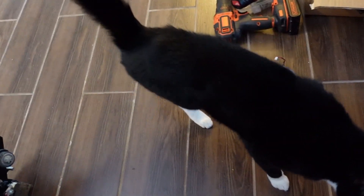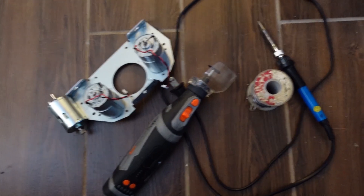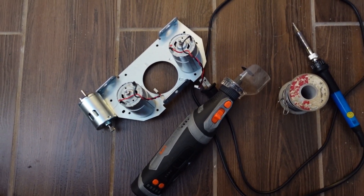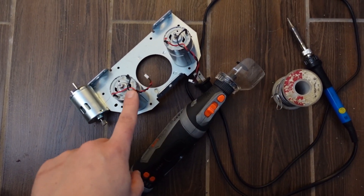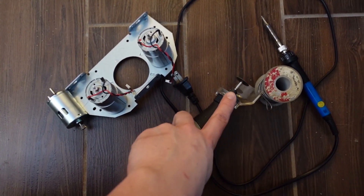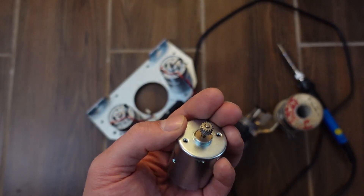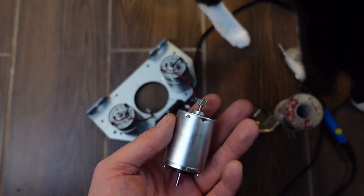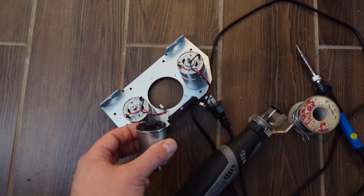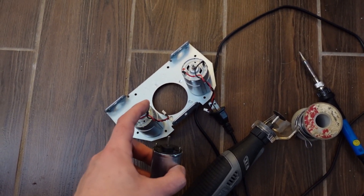Getting started — aside from screwdrivers, all you pretty much need is a soldering iron to desolder the old motors and put the wires onto the new ones, and a Dremel tool to get the gear off. We're going to resolder the wires onto the new motor. The Reddit post says you have to reverse the polarity, so red goes to negative and black goes to positive.